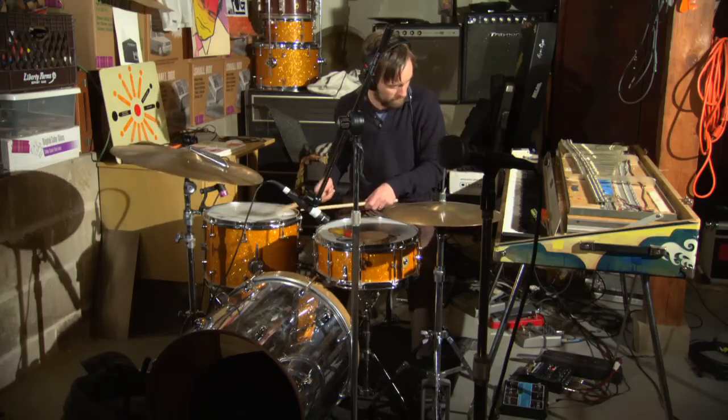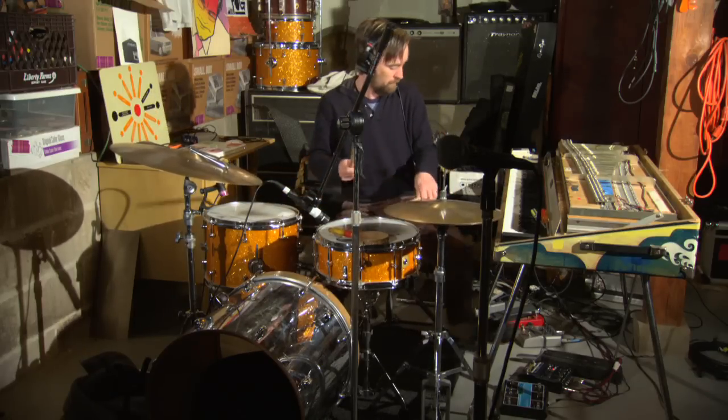I think the joy in something as complex as Dosh's music is just the joy of understanding anything that takes more than one listen. You get to unpeel all these layers, and you get to understand all the work that went into creating one moment of one song, and that's really more rewarding than a throwaway pop song that you can groove to on the first time through.